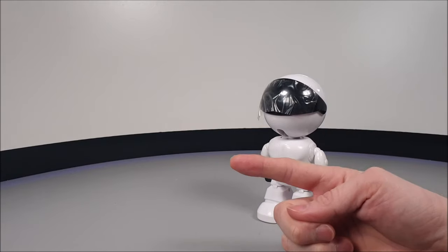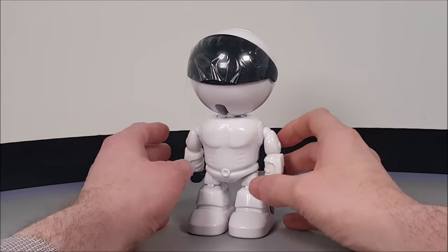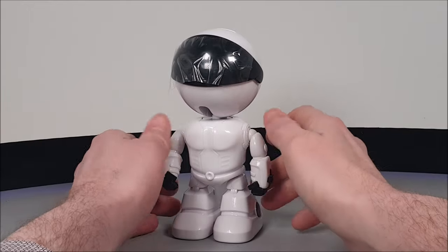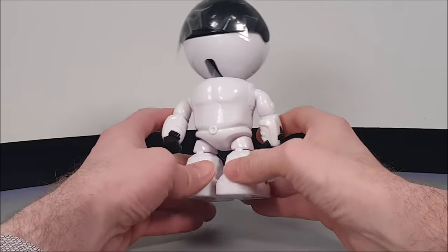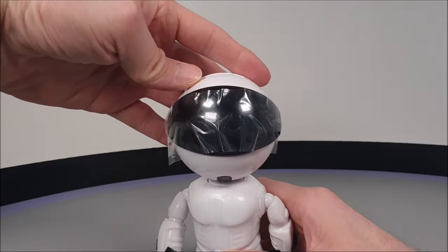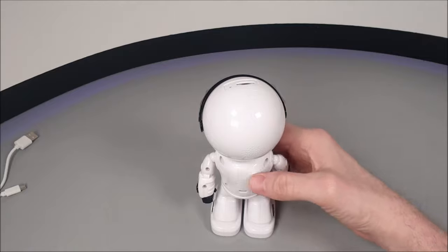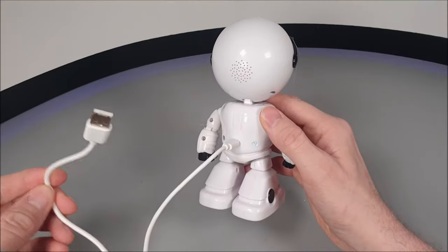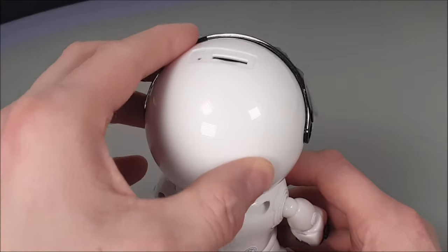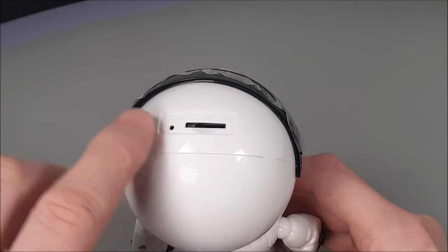You can get this camera in white or a red colored version — both are exactly the same. It has two articulations; both arms physically move up and down by hand, with no remote control for that action. Both legs are set in place, but the head is motorized. On the rear there's a micro USB insert, and on top of the motorized head there's an SD card slot and a single pin reset hole.